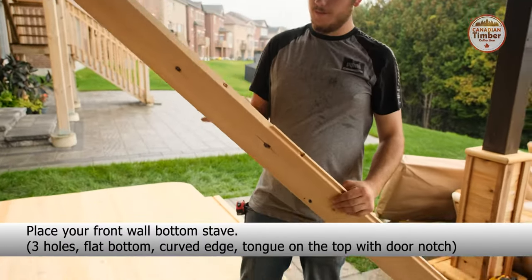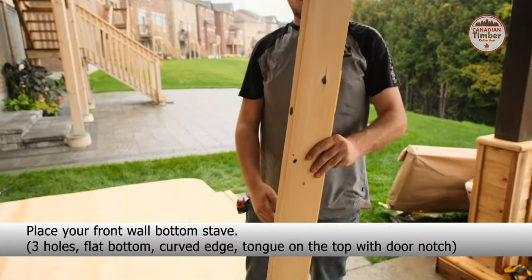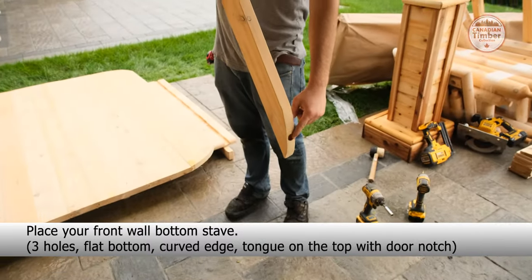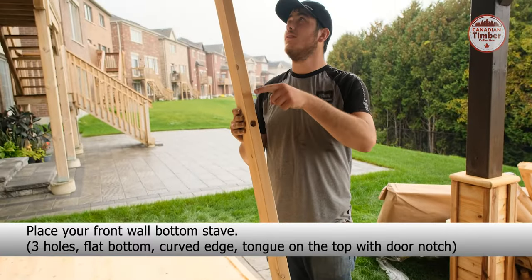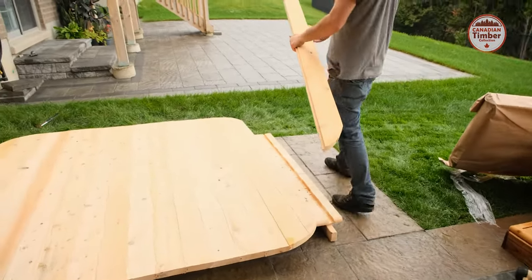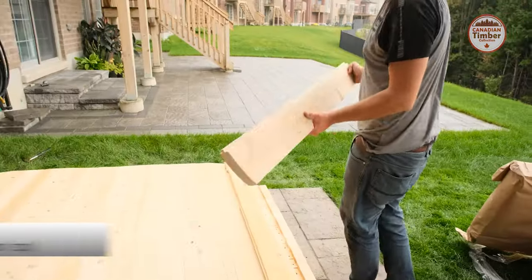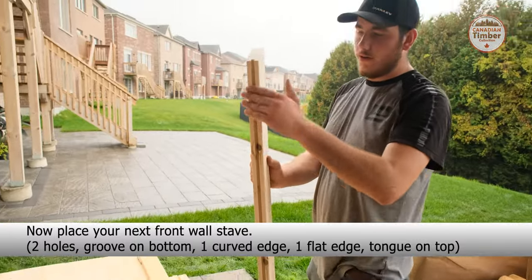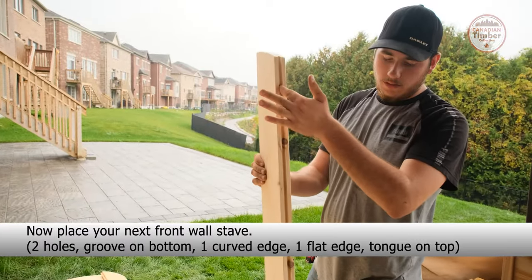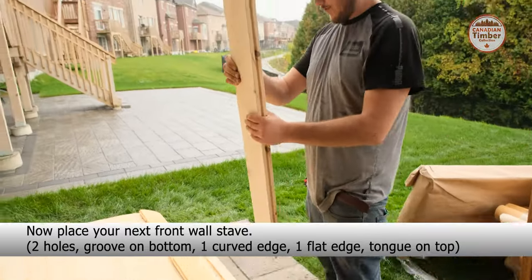Place your front wall bottom stave: three holes, flat bottom, curved edge and tongue on the top with the door notch. Now place your next front wall stave: two holes, groove on the bottom, one curved edge, one flat edge and tongue on top.